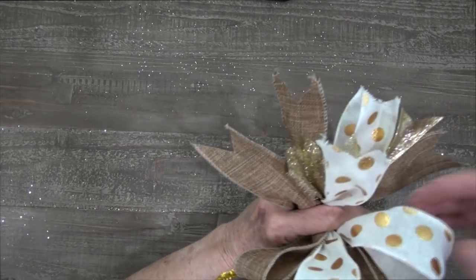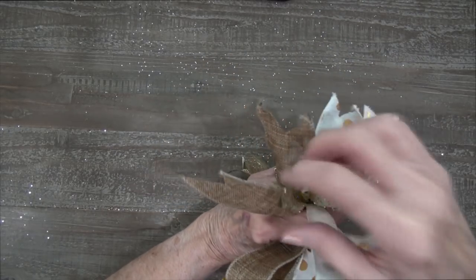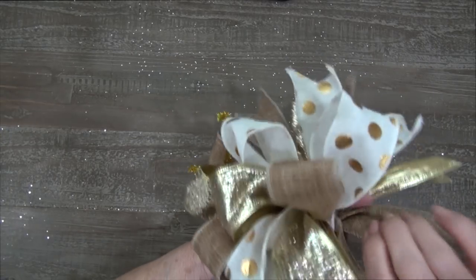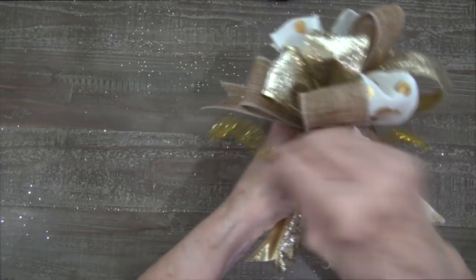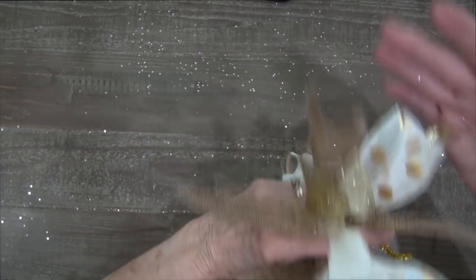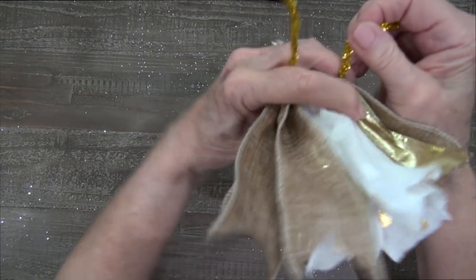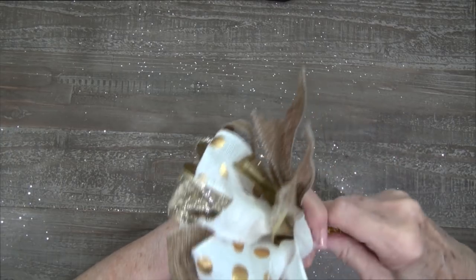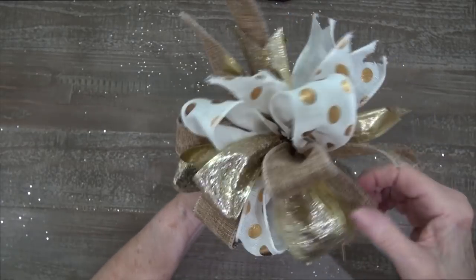I have three loops of each color — so I've got three polka dot tails to the back, three gold tails to the back, and three natural, with three of each coming to the front as well. I'm going to take that chenille stem and bring it under those tails on the back and twist it one more time — that just keeps the back tails in place. This is a technique I've seen Julie Simaco with Southern Charm Wreath do; I think she calls it a funky bow. It's a great way to use up your ribbon, and you can make this bow any size you want.